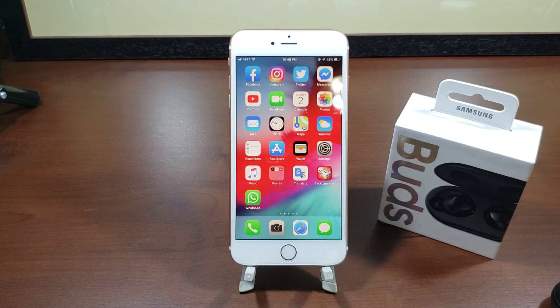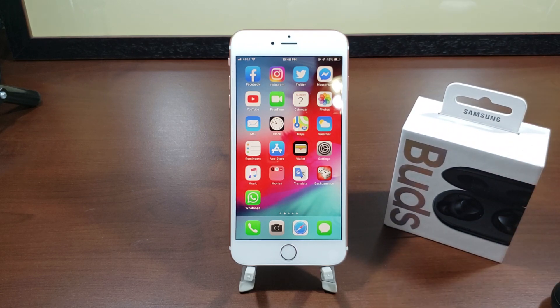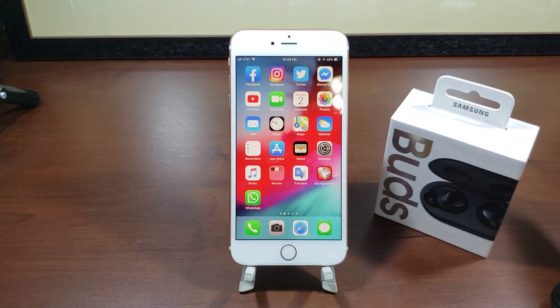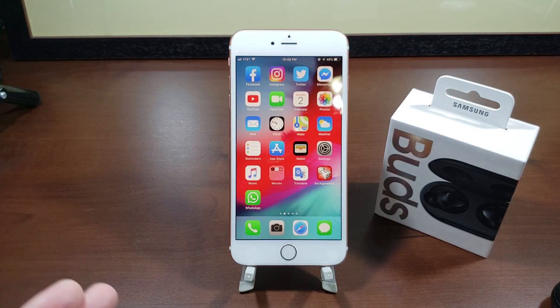I keep harping on the price, but what you're getting for the money is really impressive. Samsung did a fantastic job. Ultimately, if you're on the fence, get these, try them, and if you don't like them return them. The pairing is so fast — I'm just so impressed by the overall package of these buds.